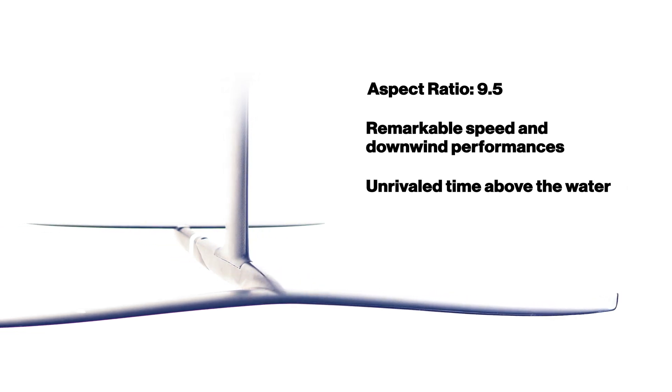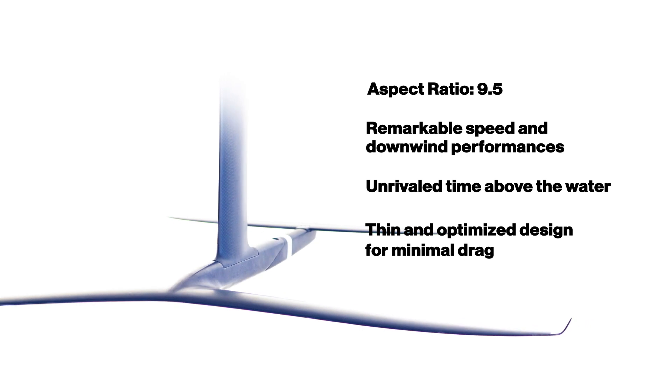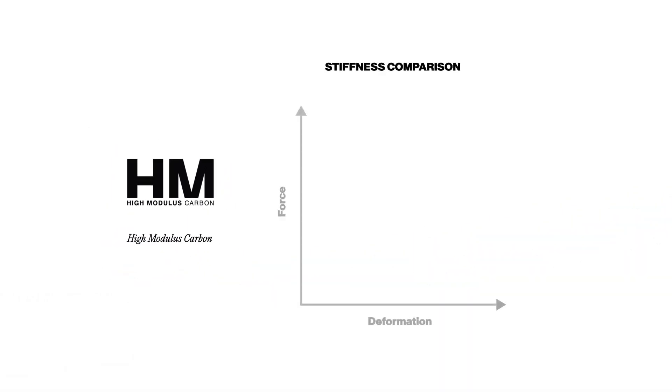Its thin and optimized design will let you fly for longer than you could have ever imagined. It is both light and strong thanks to the high modulus carbon technology. This HM carbon fiber layup is one and a half times stiffer than the regular carbon fiber.